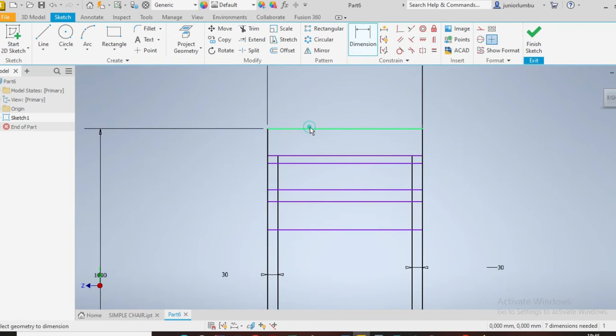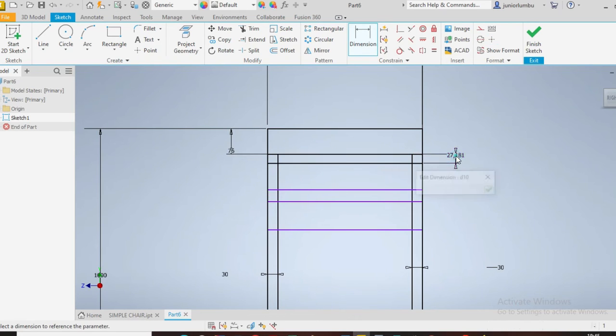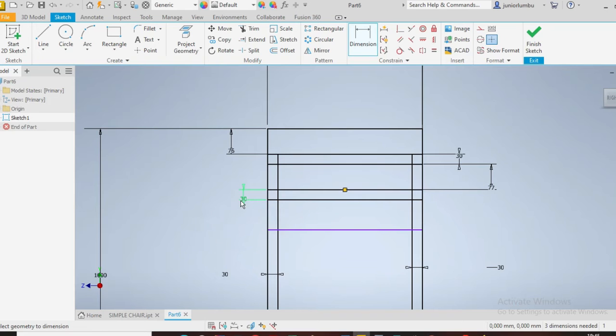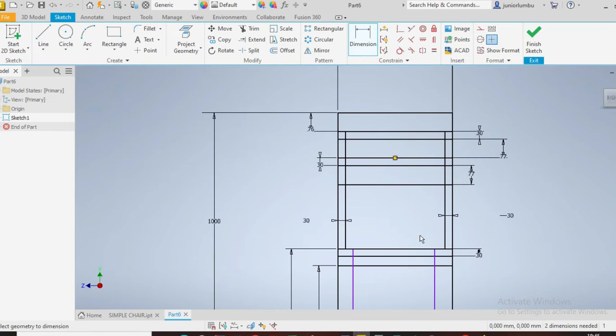From here to there you have 30 millimeters, so 30. This one here needs to be 76 millimeters. From there to there I want 30. From here to there I want 77, and 30 there as well, and 77 here. You'll notice that this part here will be 260.